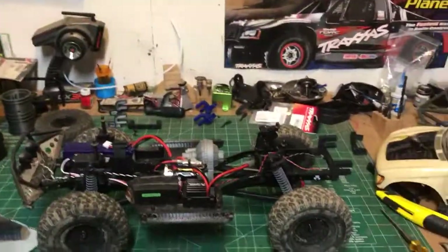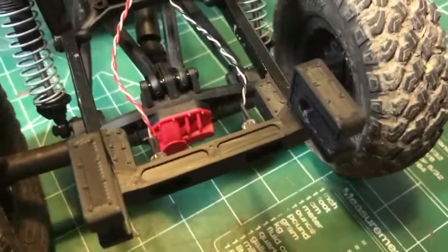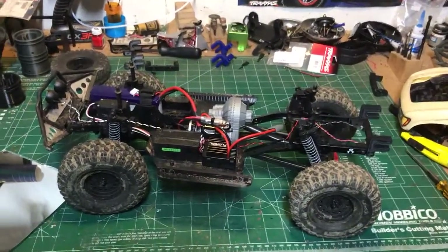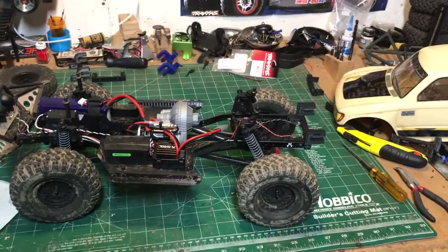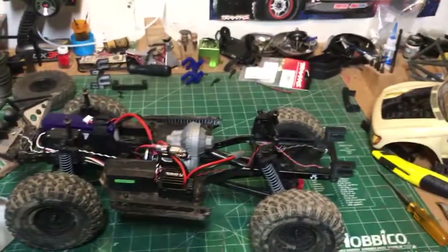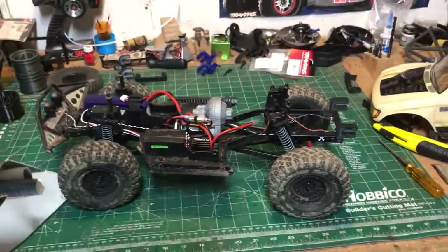I've done a few of these now and the ABS is looking really nice — it prints really, really nice. But the goal here was always to go to Shapeways and have Shapeways print these for us. The reason being is I don't want to ship them — I want to print stuff, I like modeling, I like playing with my printers, but I don't want to spend my whole life messing with printers and shipping stuff. I want to model stuff, make cool stuff, and share it with you guys. So we're on Shapeways.